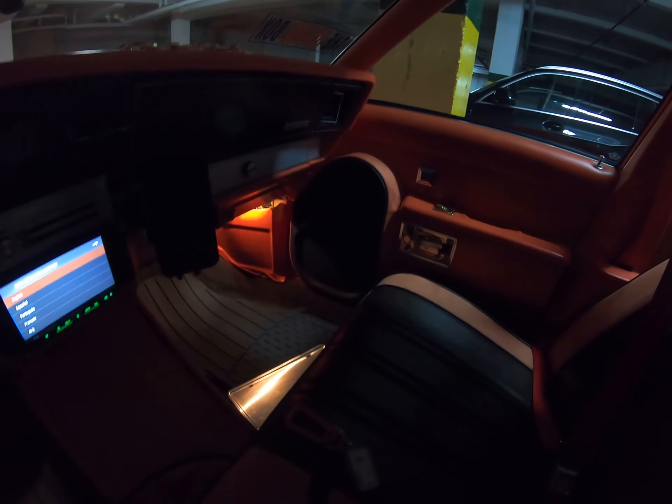Custom console for the iPad. Speakers in the deck.